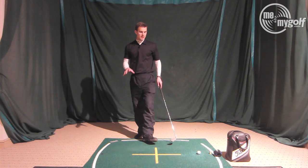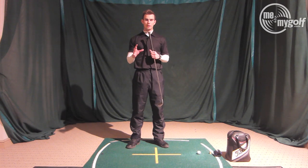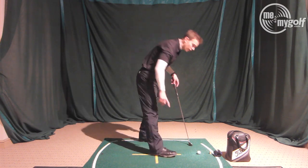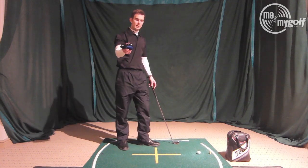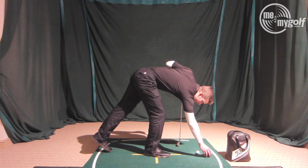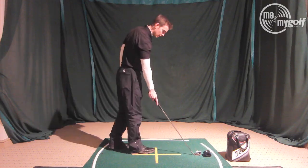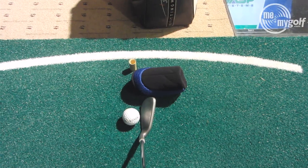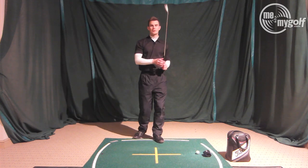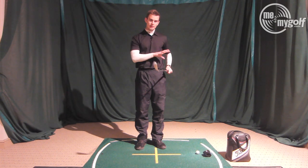The next drill is mainly for people who are swinging over the top of the plane, but it's also a great fix if your posture is off. I'm going to use a head cover and place it right next to the golf ball, giving myself hardly any space — the ball and the cover are right up against each other. If my golf club moves forward in the downswing, I'm going to knock that cover out and be walking the driving range to fetch it.